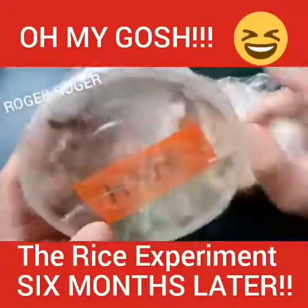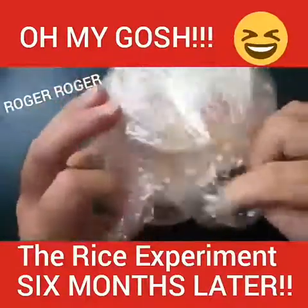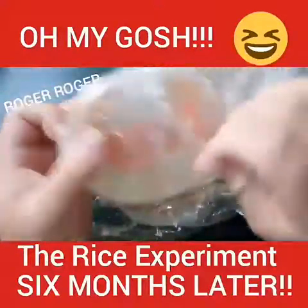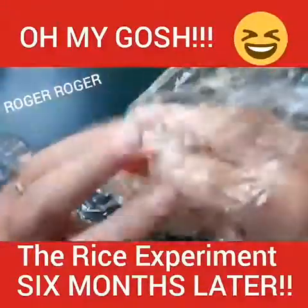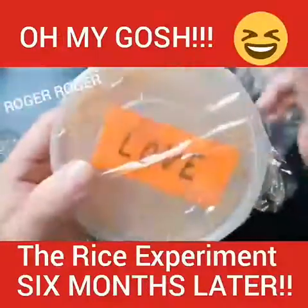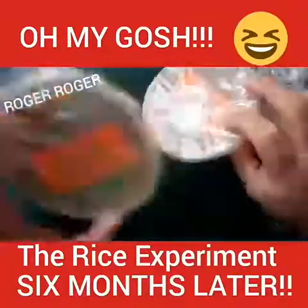If you scroll back through my videos you can find those videos on hate. This is about a year old. Look at how cool this is — look at the love rice. I just said 'love' for a month basically, and look at this rice, it is spectacular. I haven't touched this rice, I haven't said anything or done anything to it. It has pretty much just dried out.